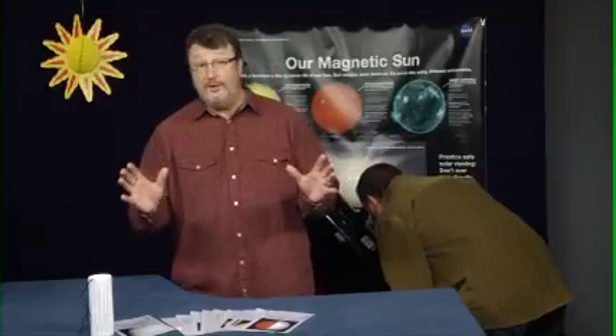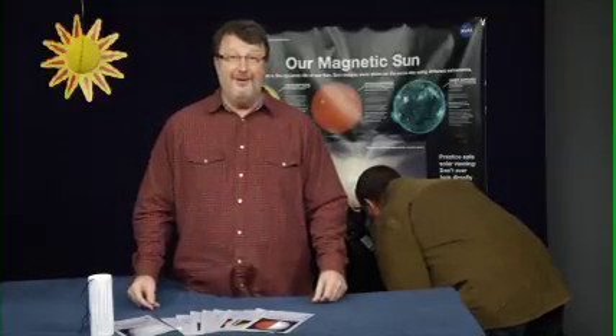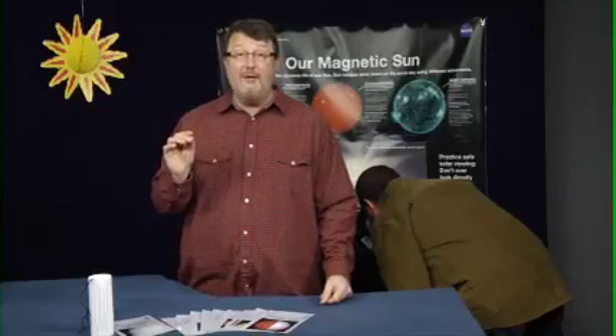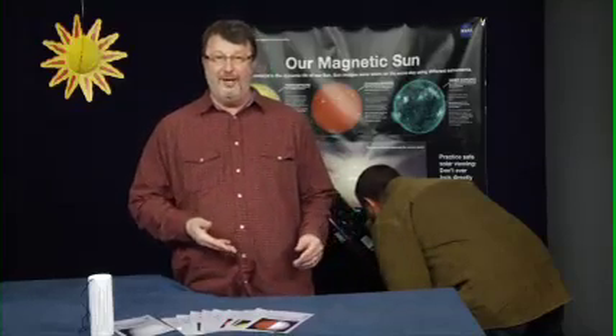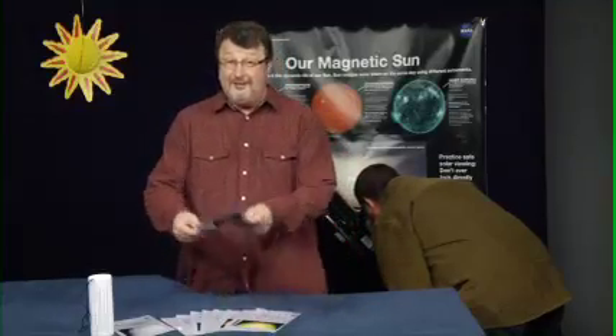We have two different types of telescopes here today looking at the sun. That one over there has a hydrogen alpha filter on it that makes the sun appear red. This one has a plain white light filter on it. These two scopes show different features. Here, this explains more about what you'll see. When you're finished, pass it on. Feel free to ask me any questions.